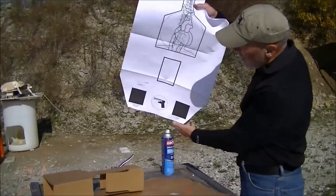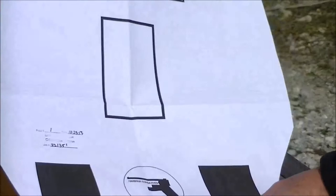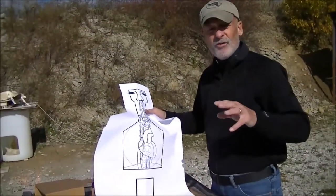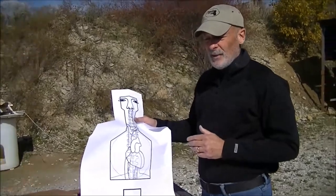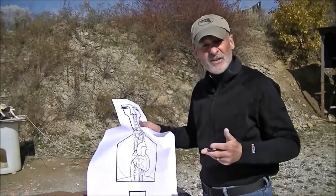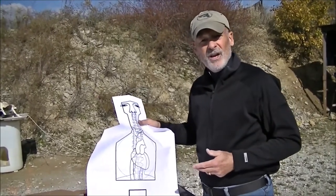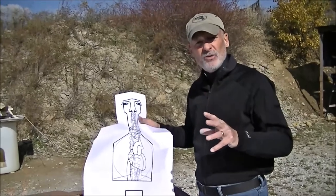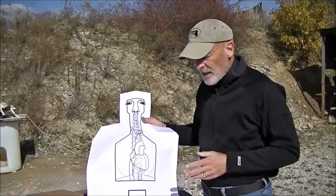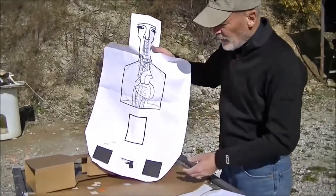You'll also notice down here on the bottom that I've got these three-inch squares. I know it's within the normal industry standard to shoot at three-inch circles, but I got to thinking that with the exception of XS Sights and their dot sight, most handgun sights were square. And since I'm trying to get my students to have that equal height, equal light sight picture, it made a lot more sense to have them focus on squares — and I've had great success with doing that.